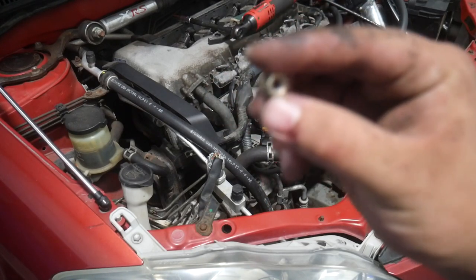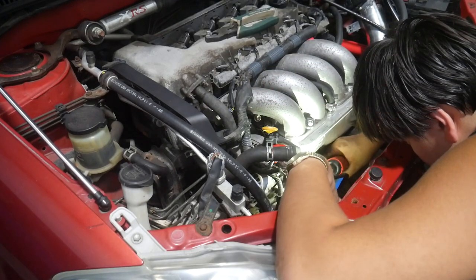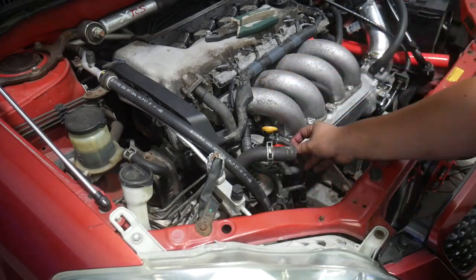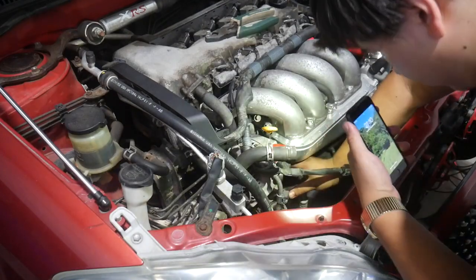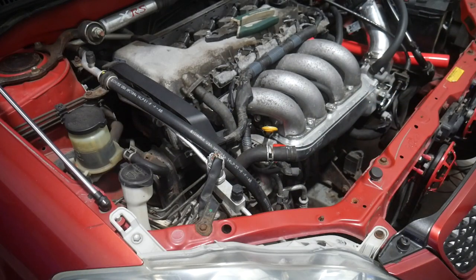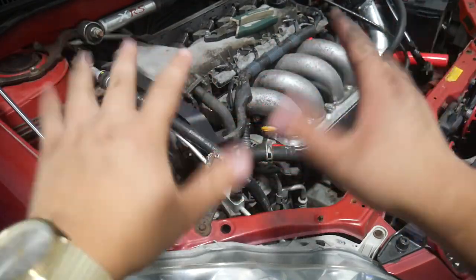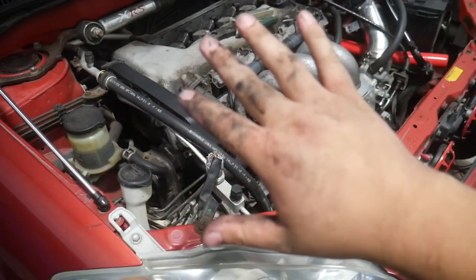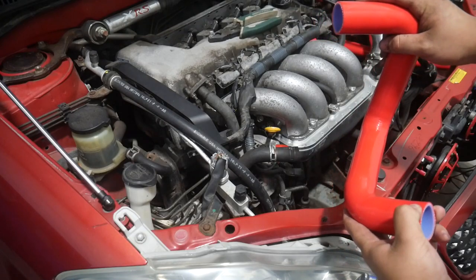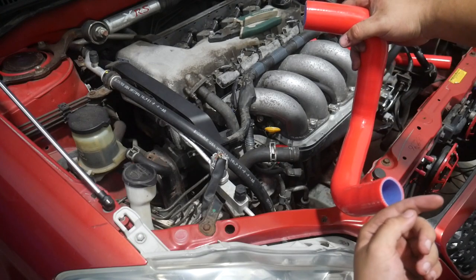I'm really glad I have a lot of extras of these because I just dropped both of them. To reach that top bolt I did unplug this little connector, so now it's time to plug it back in. This should be how the hose goes back in because the thermostat is here and this should point up into the radiator.